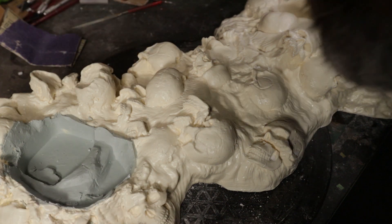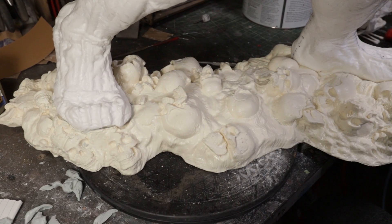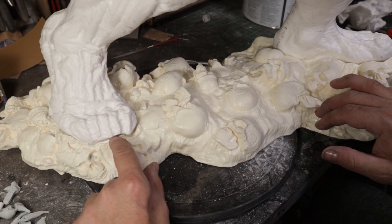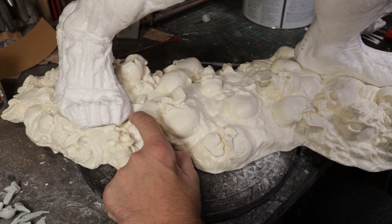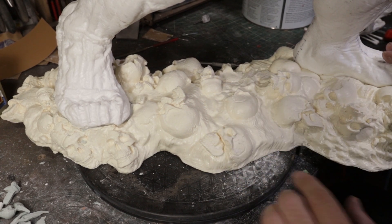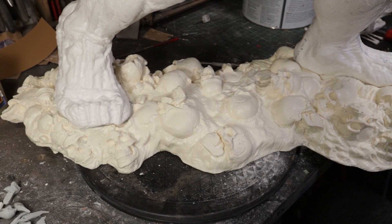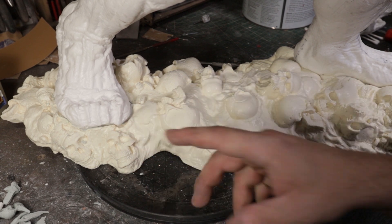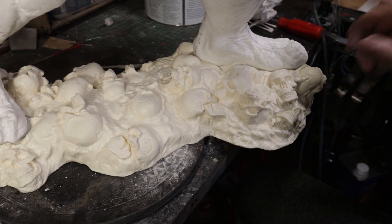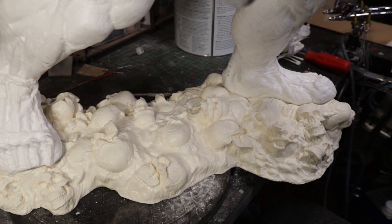I'm going to let this dry, let this get really nice and hard, and then we'll go from there. So I let that harden up and sanded it down a little bit, trimmed it up. I'm going to add a little bit more right here underneath the toe to get that to blend in a little bit better. I think I might go ahead and do the same thing on this other foot too, just so it's consistent. I'm going to put some Vaseline on the foot again, fill in right there, put it back on, let that harden, and repeat the same process on this foot.